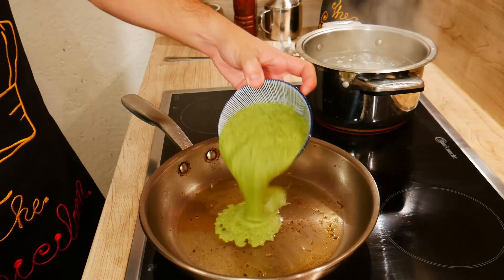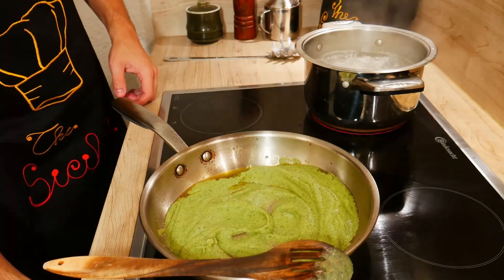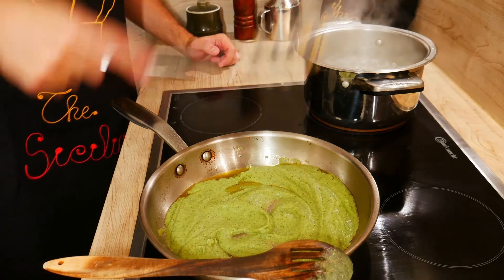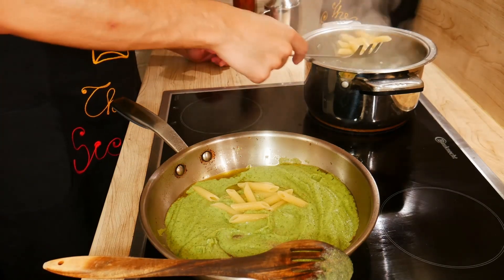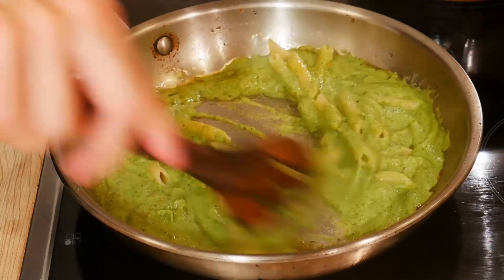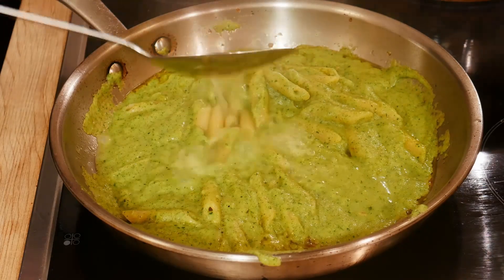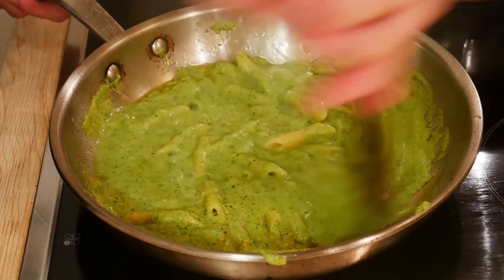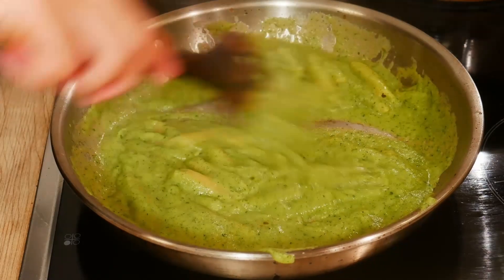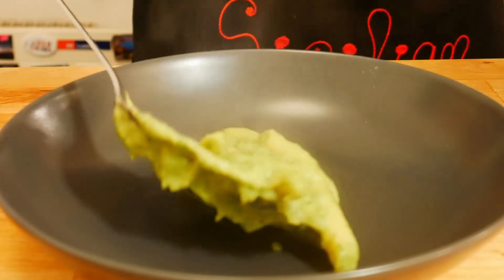Sauce in the pan. We turn on. Pasta al dente goes in the sauce. Add some pasta water. And our pasta is ready.